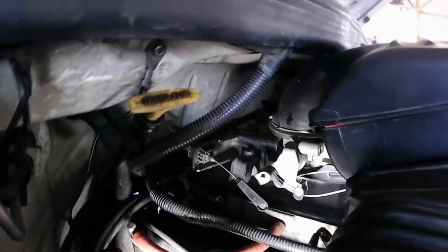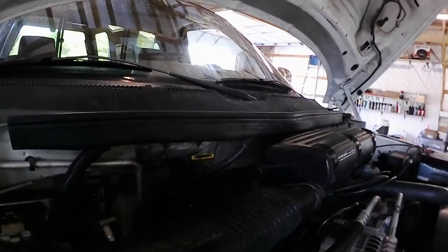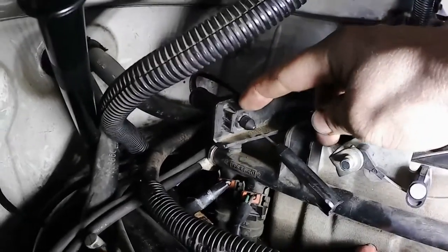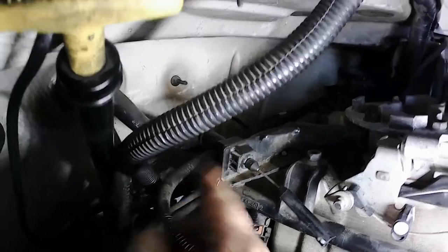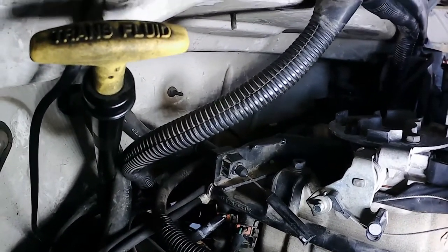That is a must on these — it's just like trying to run your AOD without a TV cable. You can do it, but not for long. This is just a metal bracket and that just slides in there — that's all it holds in. So I'm going to get to work on that.